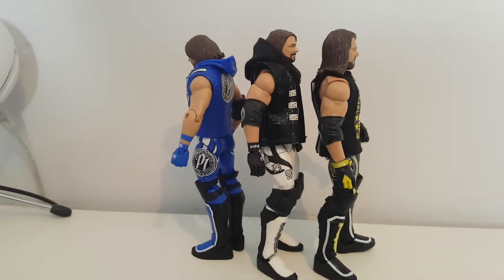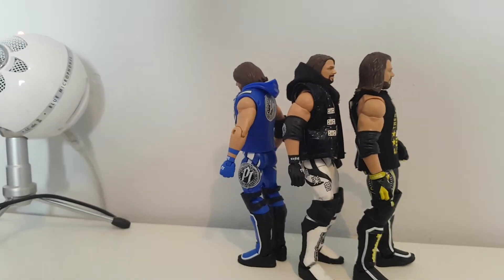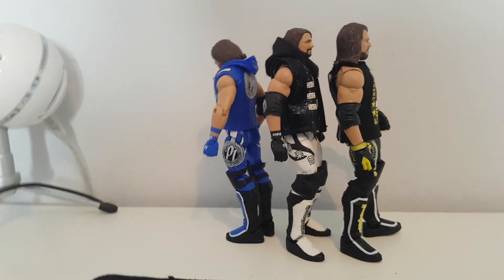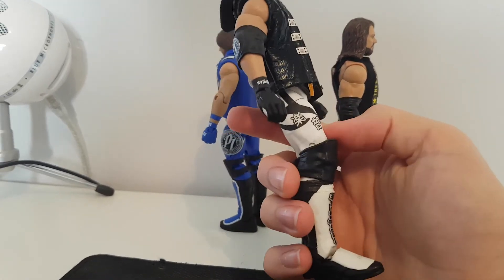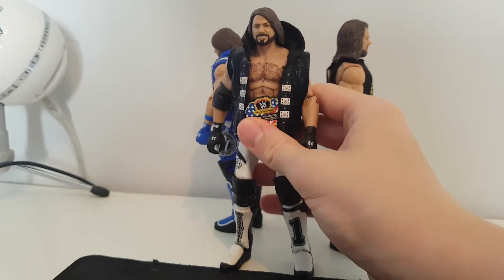This awesome AJ Styles is from, I think it's 88 on Instagram — ET wrestling thing anyway. Go see my Instagram post about it and you'll be able to see better pictures of it. Go follow him — insane AJ Styles. Thank you for watching, guys.